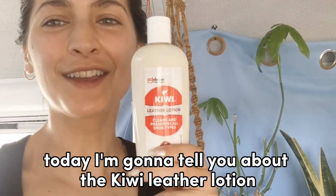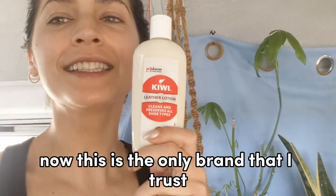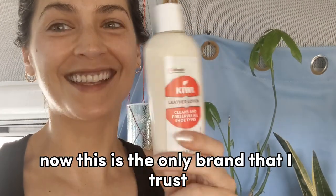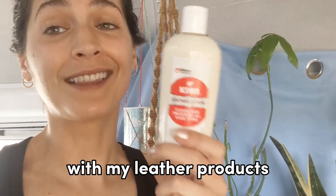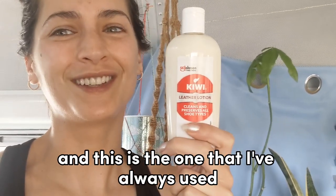Today I'm going to tell you about the Kiwi Leather Lotion by S.C. Johnson. This is the only brand that I trust with my leather products because they mean a lot to me, and this is the one that I've always used.